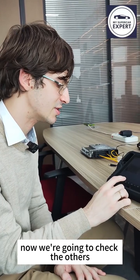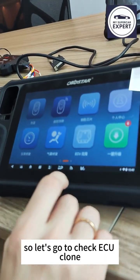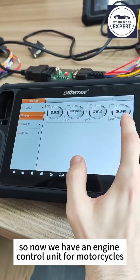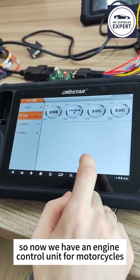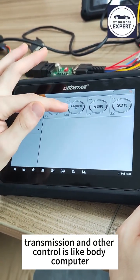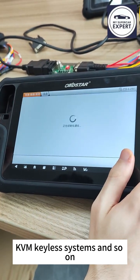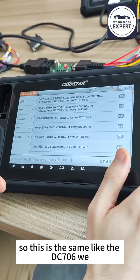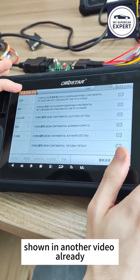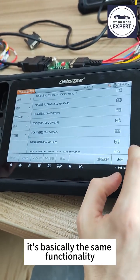Now let's check ECU clone. We have an engine control unit for motorcycles, for normal cars, and then transmission and other controllers like body computer, KVM, and keyless systems. This is essentially the same as the DST706 shown in another video — basically the same functionality.